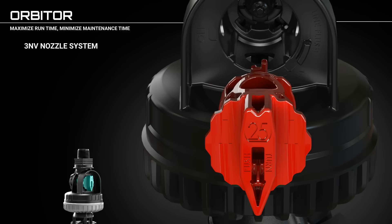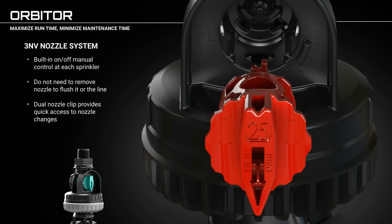With the Orbiter's 3NV nozzle system comes a built-in on and off manual control at each sprinkler. There is no need to remove the nozzle to flush it or the line. A dual nozzle clip provides quick access to nozzle changes. This nozzle system is proven to be the best and easiest to use — the only nozzle with built-in nozzle and line flush functions. Spend more time irrigating and less time cleaning.